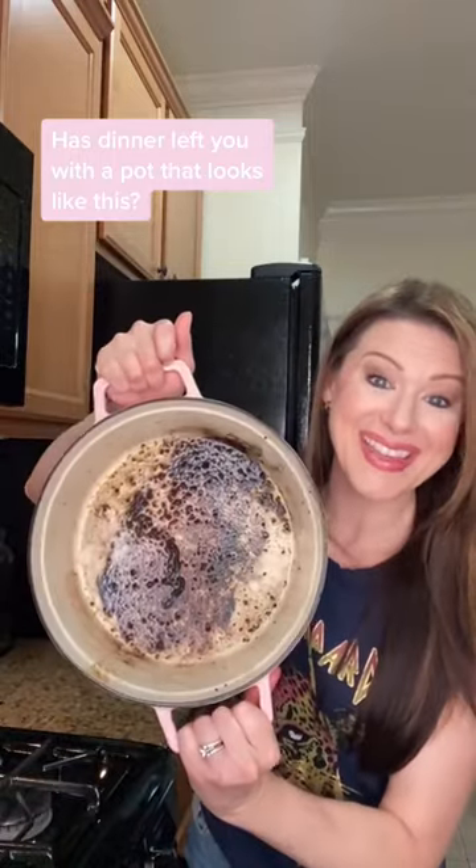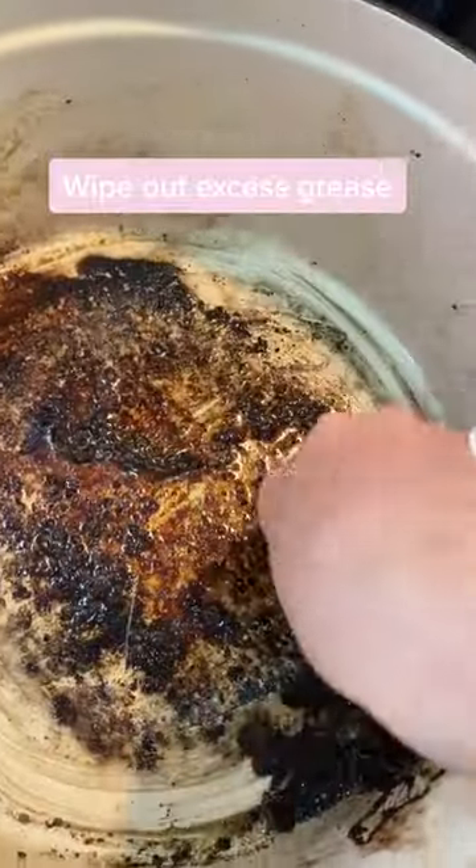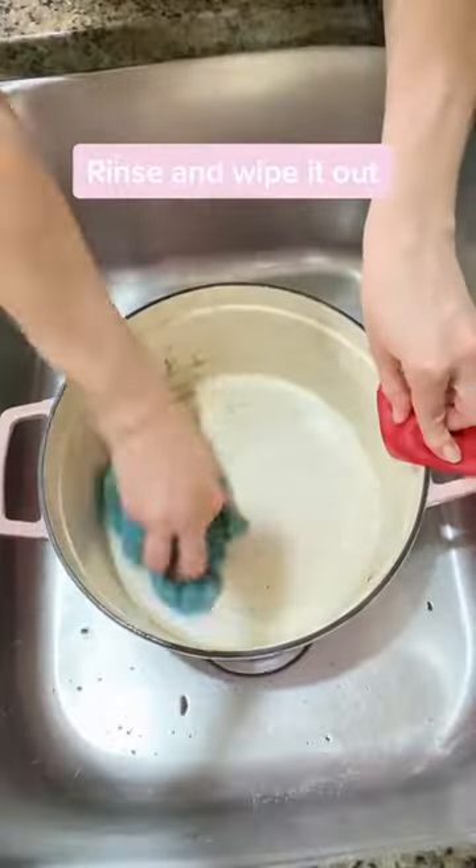As to interlock you with a pot that looks like this, I'm going to show you how to easily clean it. Wipe out excess grease, add some H2O and bring it to a boil. Scrape up the bits stuck to the bottom with a plastic spatula, rinse and wipe it out.